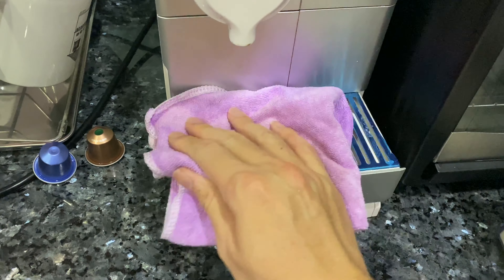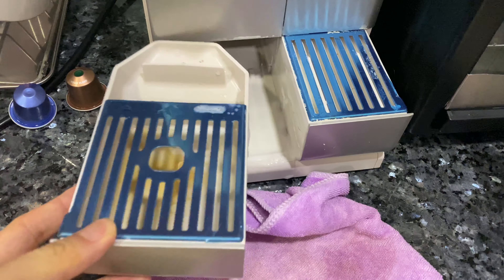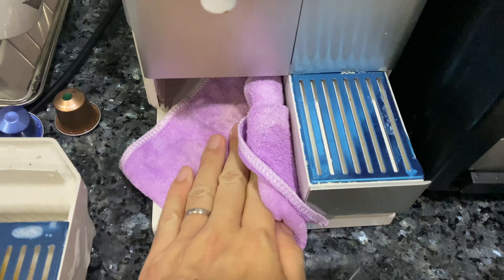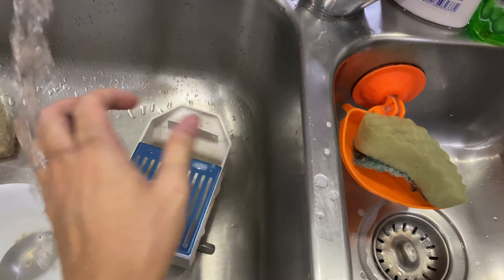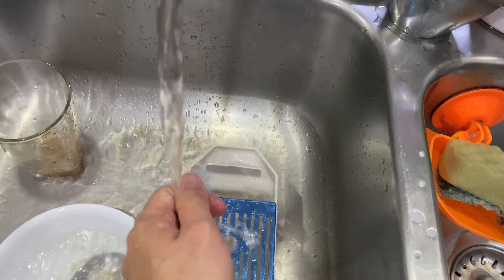I also pull out the tray part on the left and clean the bottom very easily, pouring away the water or milk that is stored in there at the sink — flush it a bit. No problems. Espresso machines are very well made.